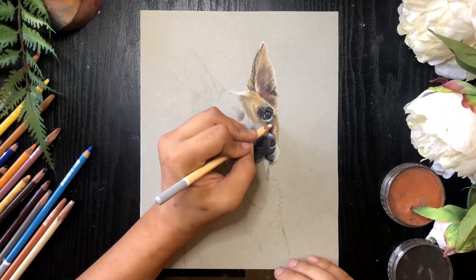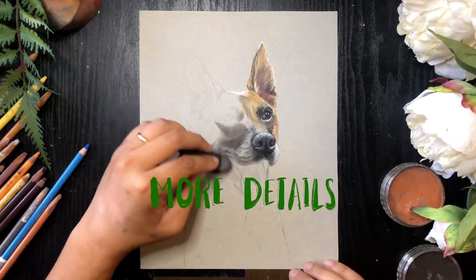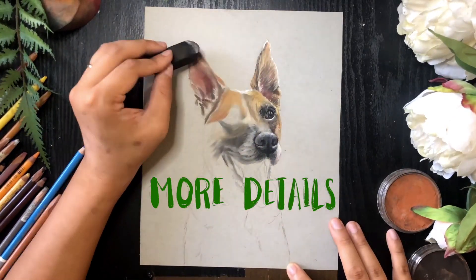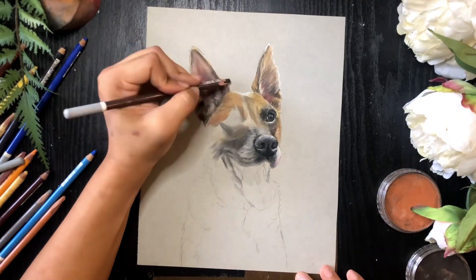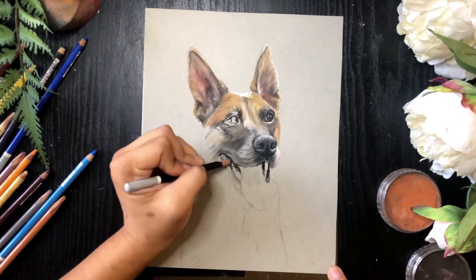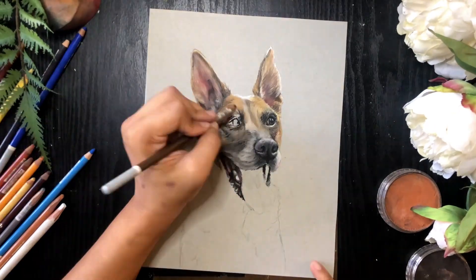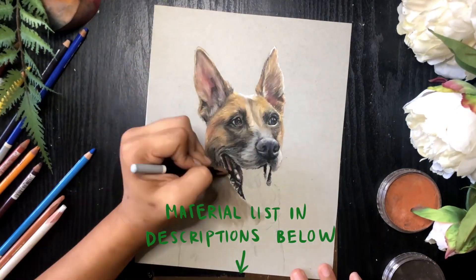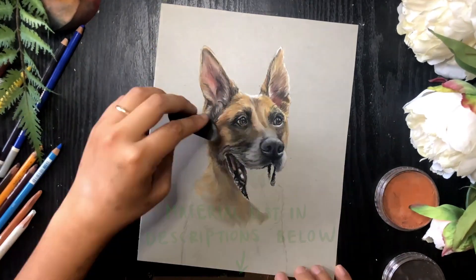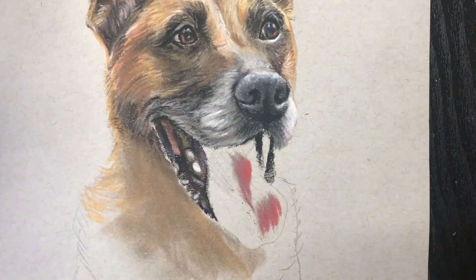Here I'm putting in more details — lots of fur, lots of lines, lots of shading. I love the pan pastels because they blend so beautifully. I also love using Carb Othello pencils because they layer beautifully and give me really clean, sharp lines.